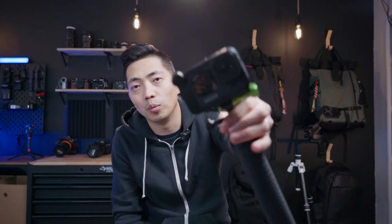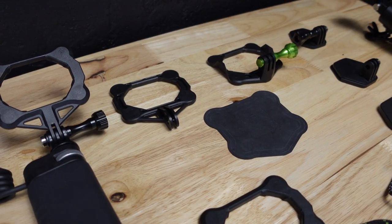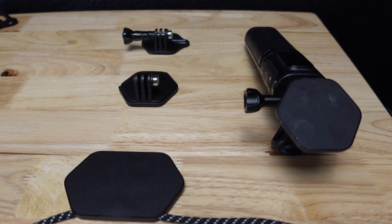Hey guys, welcome back to the channel. Today we'll be comparing the Snap Mount versus the brand new Telesyn magnetic bracket expansion kit mount.